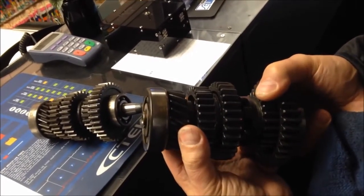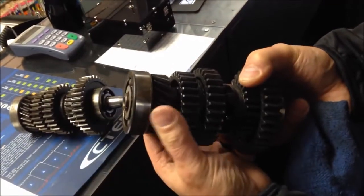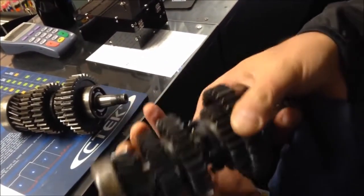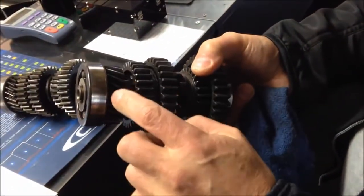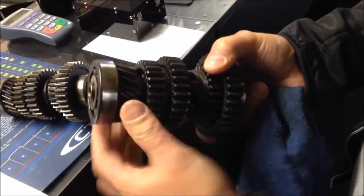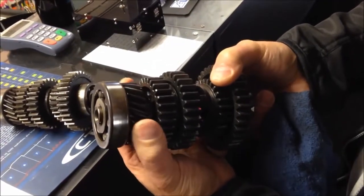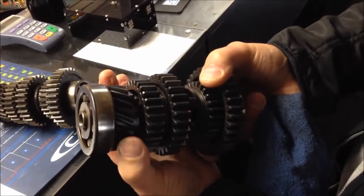Because then what happens is fifth gear starts cocking like this. The bearing is the only thing that holds it flush up against its shoulder, so it cocks like this, and number one, it hits the bearing and damages the bearing. Then it starts to take out the helical gear that rides next to it on the cluster shaft, and it tapers the output shaft. I mean, that's gross wear — it's not supposed to do that. You don't want that play.